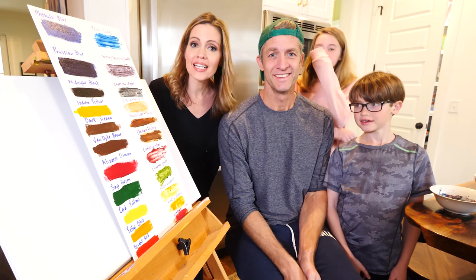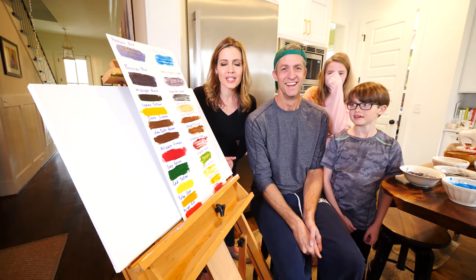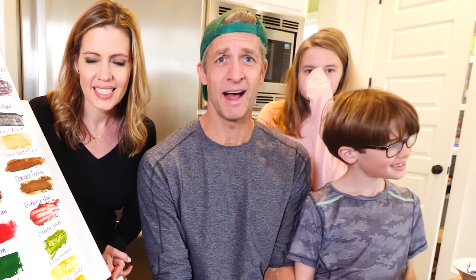Hey guys, we have an amazing DIY for you today. It's very smelly! It is smelly!